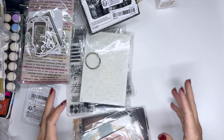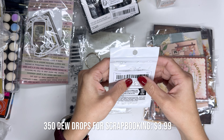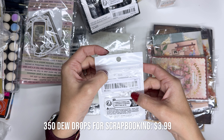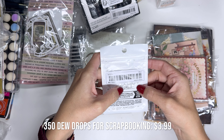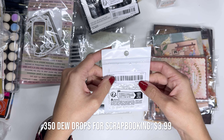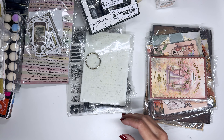Getting into all the scrapbooky goodness! First we have these — I'm not even gonna take these out of the bag because they're gonna fall everywhere, but they're these tiny little droplets to add to art journaling pages. They come in all sorts of sizes and they're just little clear things to add to the art journaling page. I thought that looked really cool.